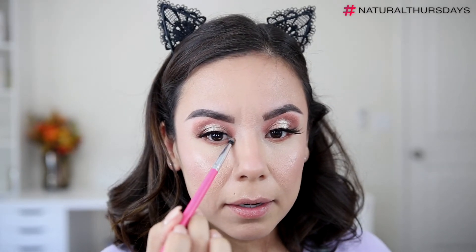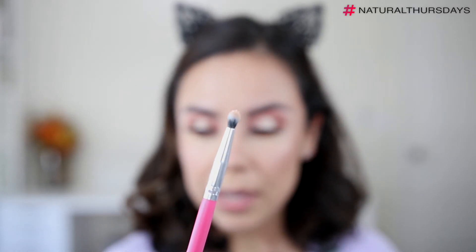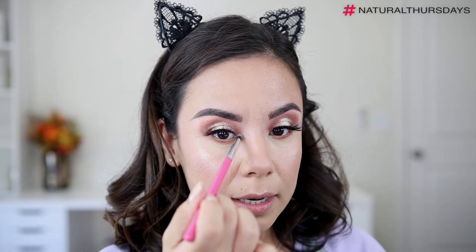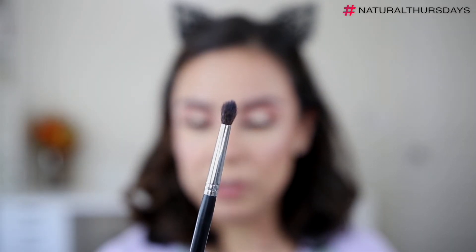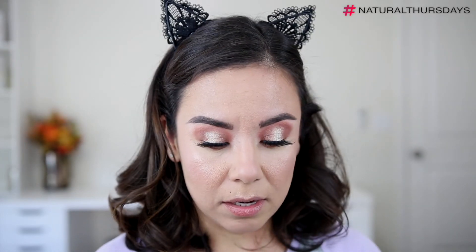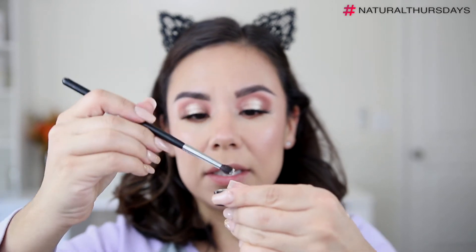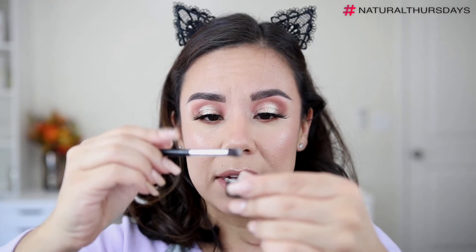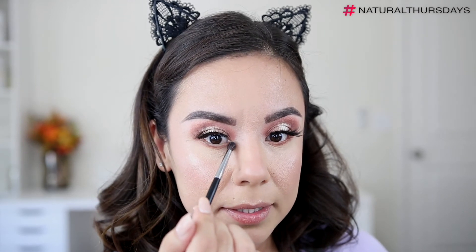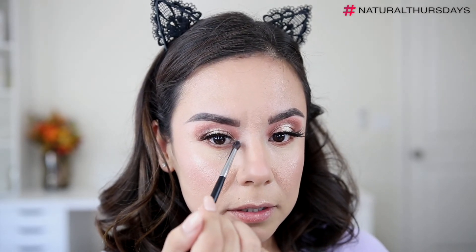I'm going to take a little bit of the glitter primer and apply it right in the inner corner using a brush like this — a little pointy, bullet-like pencil brush. This is the Morphe M506, one of my most used brushes. I'll use it to pick up a little bit of the pigment, tap off the excess, and gently press it into the inner corner to give us a little bit of sparkle there.